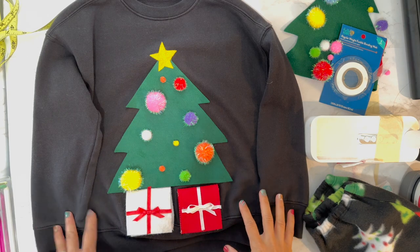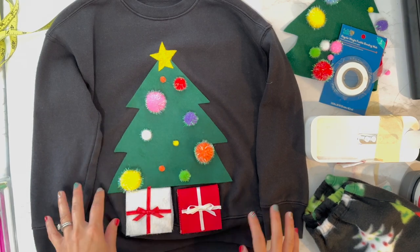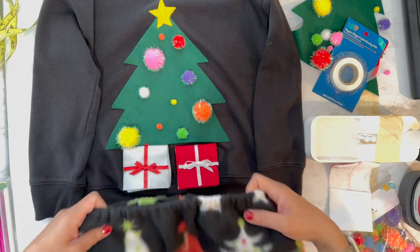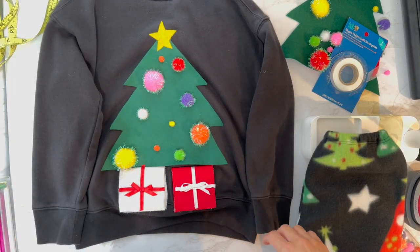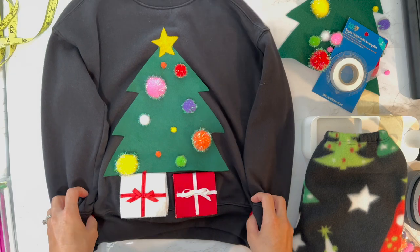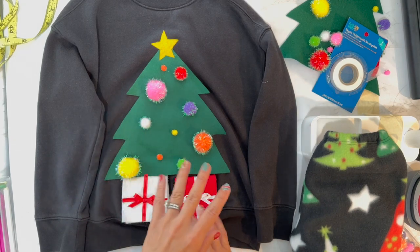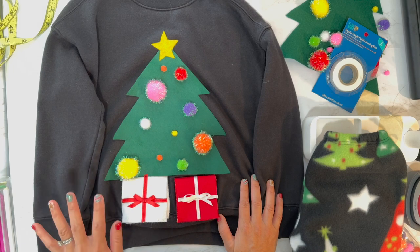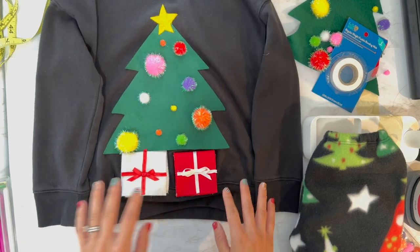For today's project I'm going to be making a really quick, fast, easy, and cheap DIY ugly sweater. I thought I'd show it because it kind of matches the fleece PJs I made for my family. When I found out on Monday that my kids needed an ugly sweater for school on Wednesday, I ran to Walmart and picked up pretty much everything for this project.